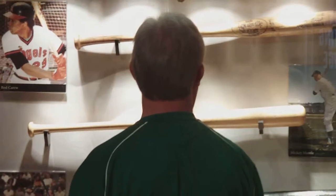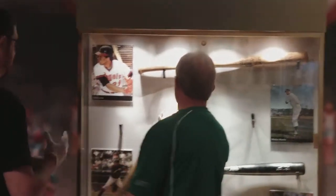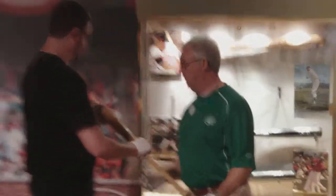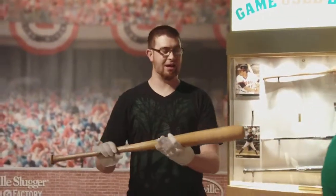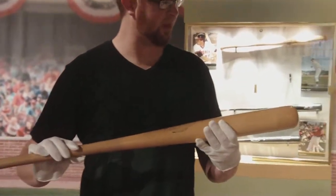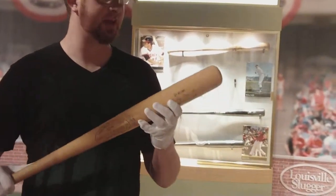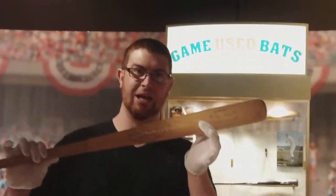How about Mickey Mantle? He actually used this bat — it's a B220 model bat, the 'B' coming from Clete Boyer, a contemporary of Mickey Mantle. Mickey Mantle held this bat.